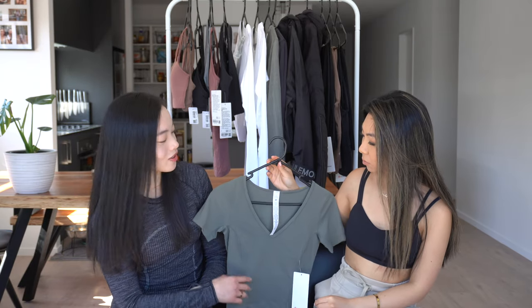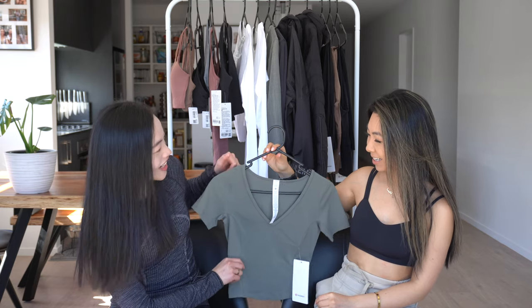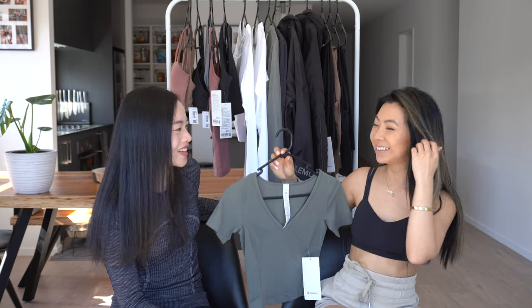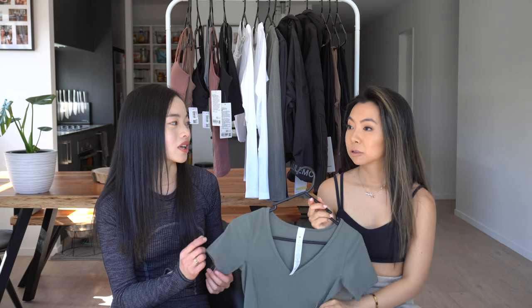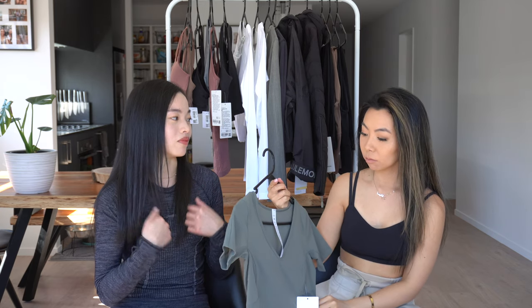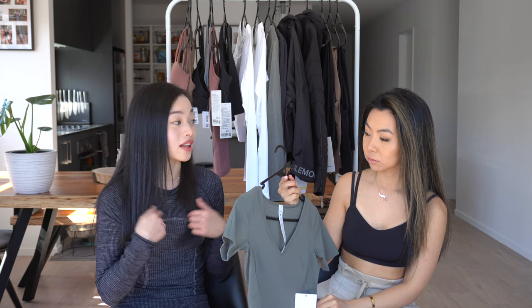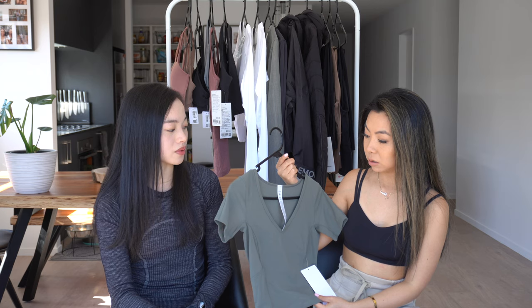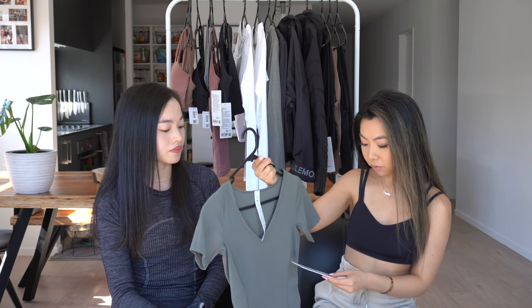Julie also has this one in black. It's so versatile — you don't even have to wear it as a gym top. You can wear it as a going-out top because of the V-neckline; it's kind of elegant. You can even dress it up with jeans and boots. It's also pretty affordable at $89 New Zealand dollars, and I feel like it's worth it because I wear it so often. The Nulu fabric — the same as the line tights — is just the softest.